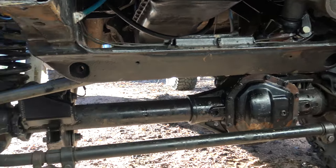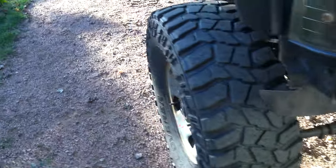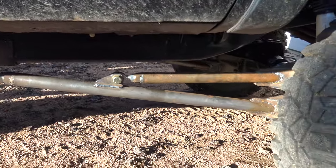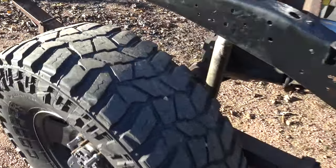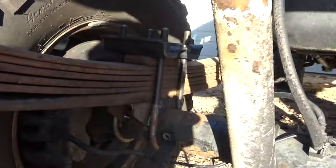I haven't driven it down the road yet, really. I'm excited to — we'll see how it does. Coil springs with radius arms, which still need paint, but it's all under there. The rear is the Sterling 10 and a half, bone stock axle, disc brakes. I just welded on different perches, and then we did a shackle flip in the rear.